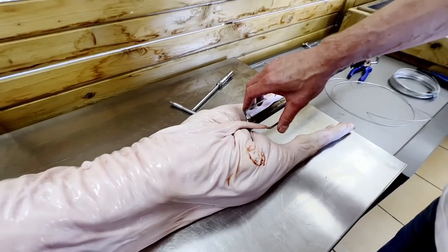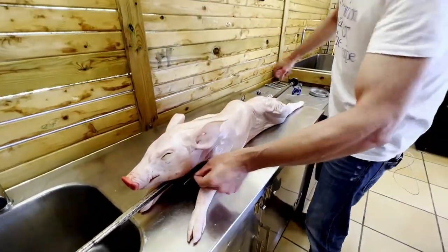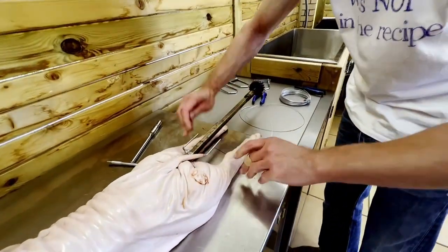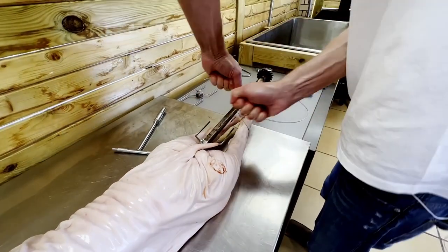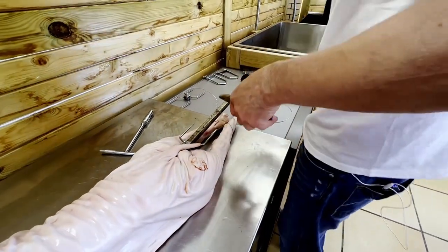Once you have your prongs in the end and in the front, we're going to take some metal twine to tie up the legs around the spit. We need that to be good and tight so they don't move around while we're grilling. We take a pair of pliers here.